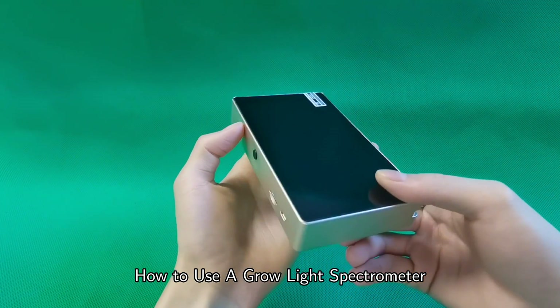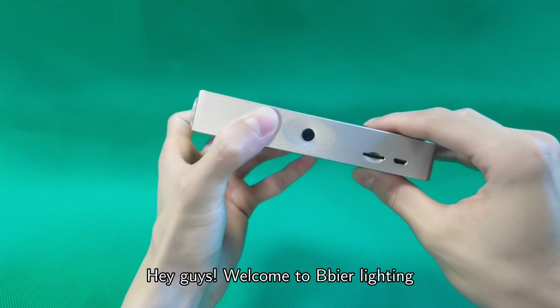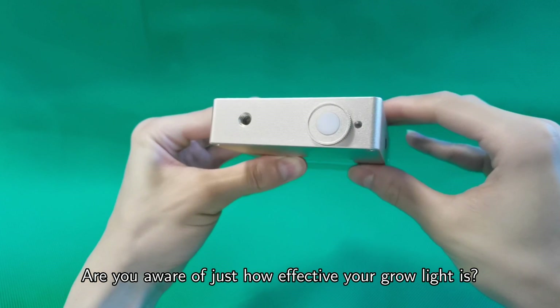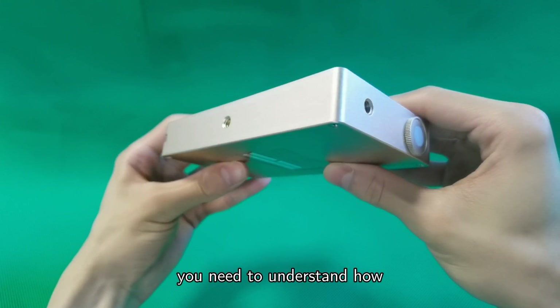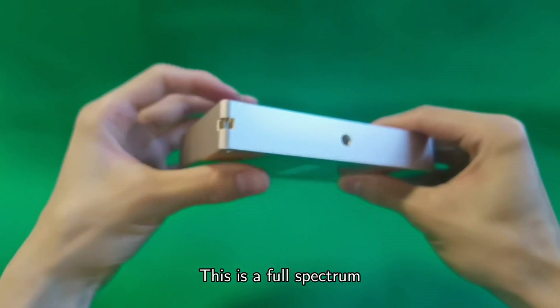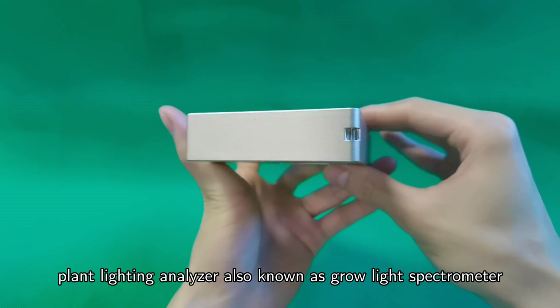Hey guys, welcome to BeBeer Lighting. Are you aware of just how effective your grow light is? This is a full-spectrum plant lighting analyzer, also known as a grow light spectrometer.